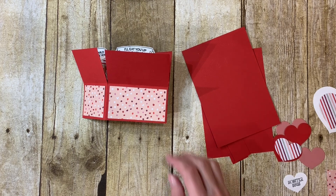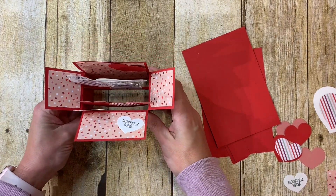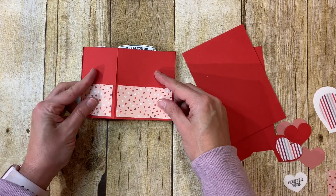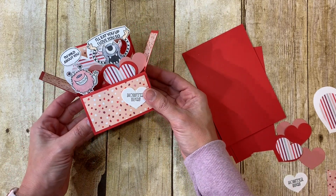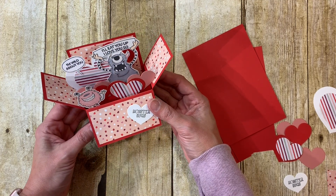Hi everyone, this is Jill with stampwithjill.com and today we are going to make a pop-up box card. When this card is flat it goes in the envelope, and then when the recipient opens it, it pops up and has all of this fun dimension. Believe it or not, this is super easy to make.